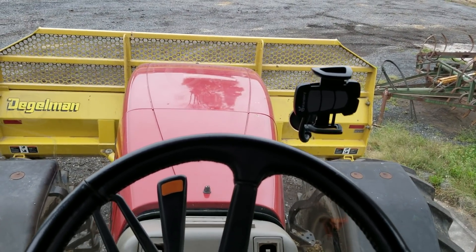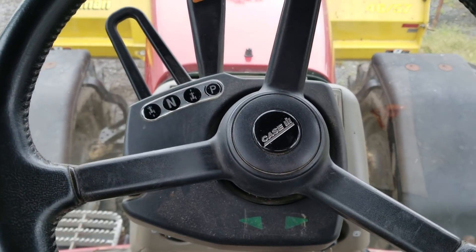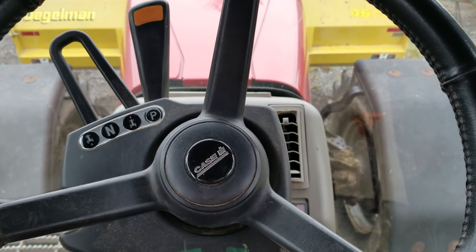Hey, good morning guys. We're in the MX-255 Case Tractor. I'm going to go over a little bit here how to operate it.